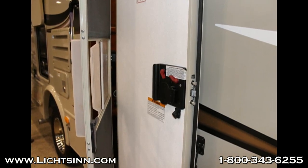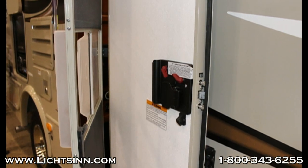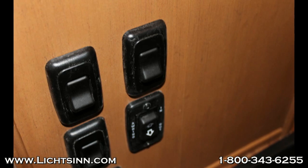This is the screen door on the Coachman Prism. As you can see, it's very thin. Winnebago's screen doors are made in house by Capco and are very strong and reliable.